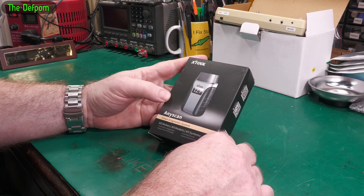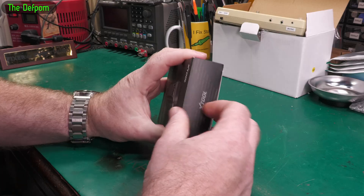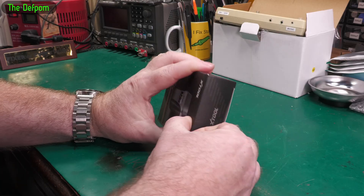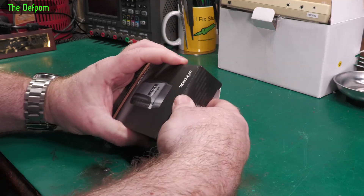Today I'm going to look at this Xtool AnyScan. This is the A30M version. This has been sent to me for the purpose of review at no cost by Xtool. This is an OBD2 type diagnostic scanner for vehicles.